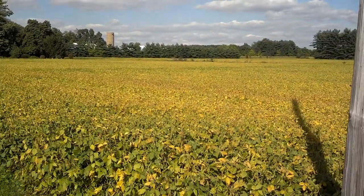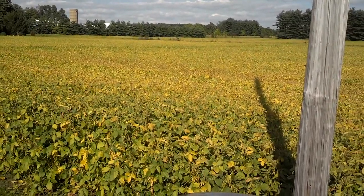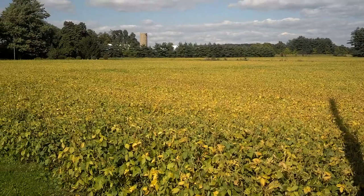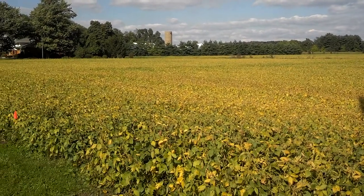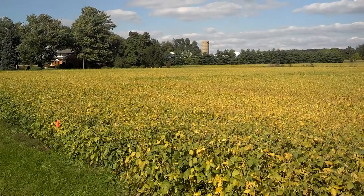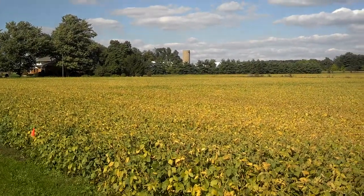Ideally I would have done this a week and a half ago in terms of soybean maturity, but they're yellowing down more than 50% and starting to drop their leaves. It is what it is — this would simulate aerially seeding into your field. We've got eight different mixes, so we'll see what happens.